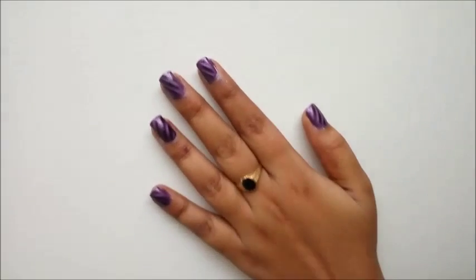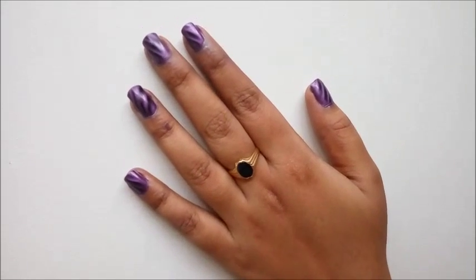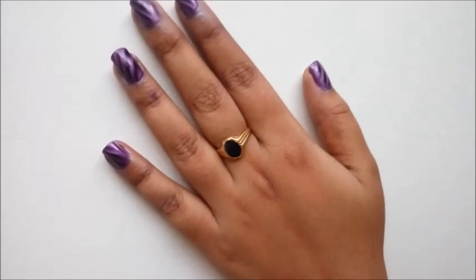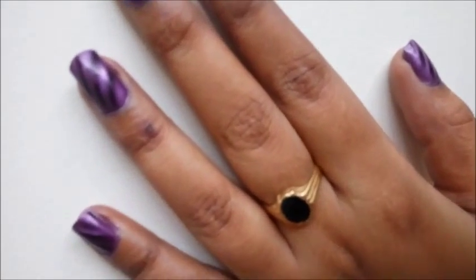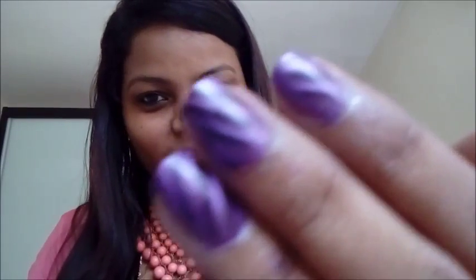It came out like a stripe on the nail paint — black stripes on my purple one. This is so good; I am pretty impressed with the effect.